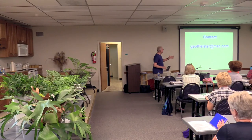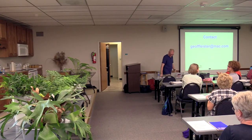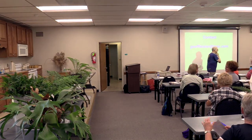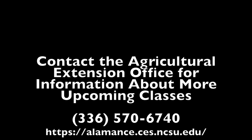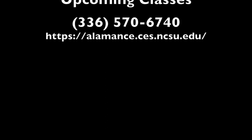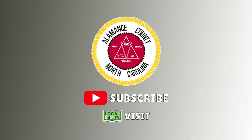There's my contact information — again, it's on the bottom of the handout. Thank you so much for coming. Take a look at the books and the ferns — I have them all labeled up here. Any questions? Thanks for tuning in. If you're watching on YouTube, be sure to hit the subscribe button. If you're watching on LocalGovTV, be sure to visit their website to see all the content made for you by your local governments.